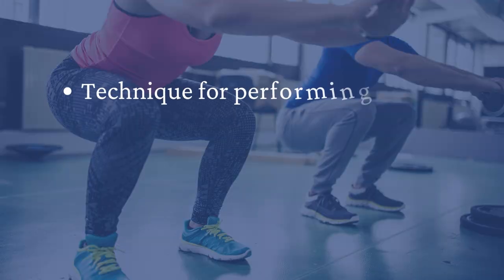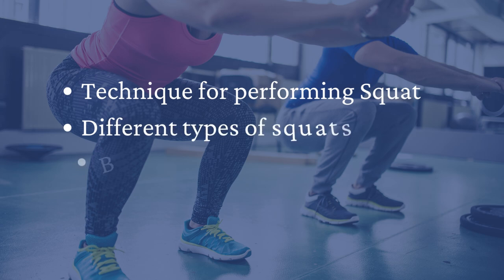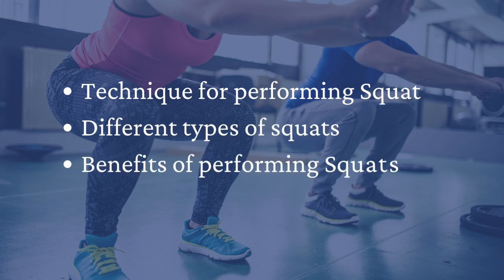In this video, we will go over the proper technique for performing squats, the different types of squats, and their benefits. So, watch this video to the end.